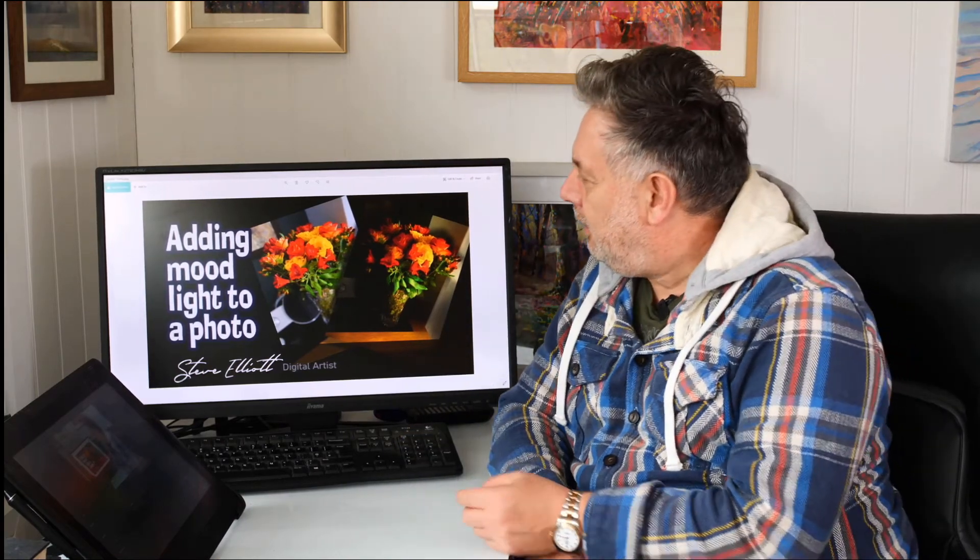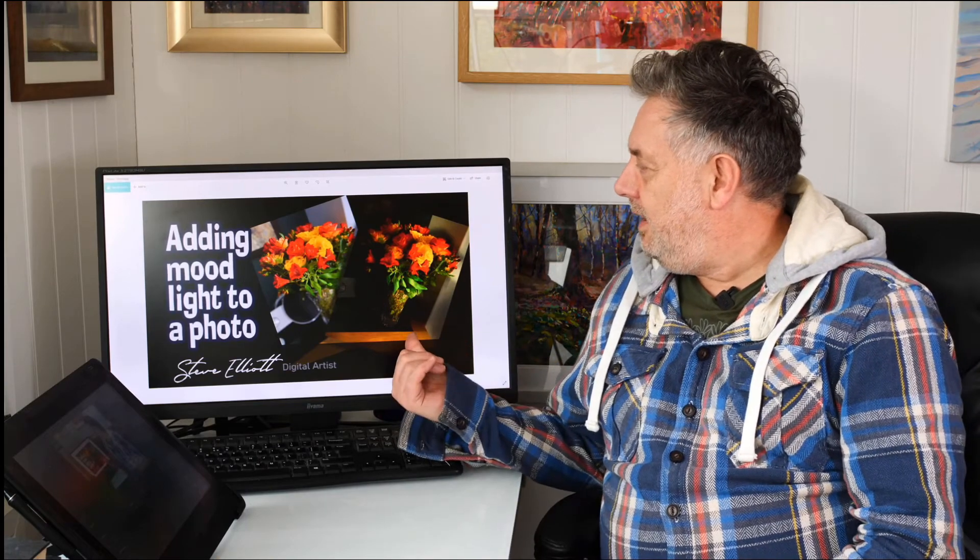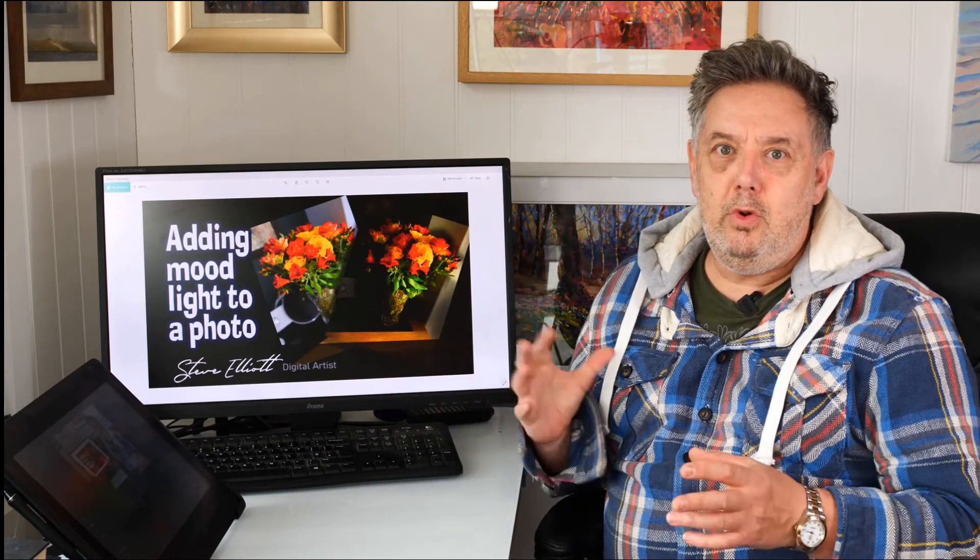If we look here on the left we've got the original photo, and on the right we've got the one that's got all this mood lighting going on, which is going to help me greatly when I come to doing a painting. I just want to take the time to show you the app in case you're interested in using something like this yourself, so let's get straight into it.